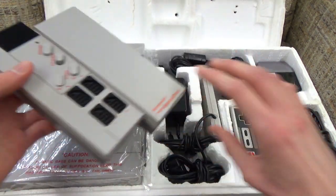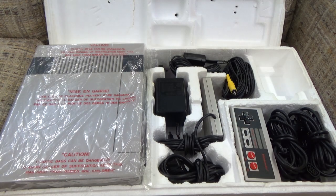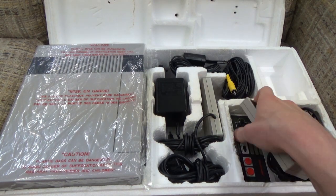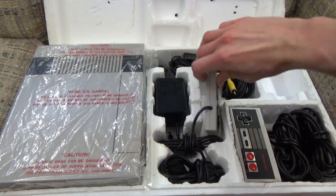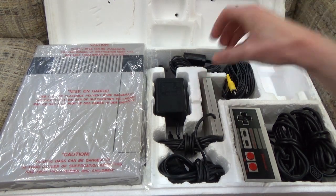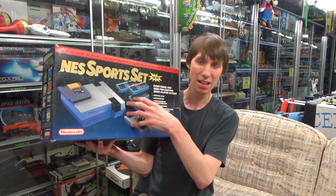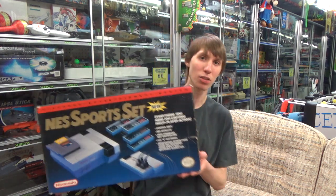You also get the NES Satellite, because the NES could normally only take two controllers. The Satellite makes your controllers wireless — you plug it into a receiver, put batteries in, plug your controllers into that, and you can play from anywhere. It was typically sports games that you'd get four-player action out of, not platformers, which is why this bundle targeted sports fans with the four controllers and Satellite. It's a really cool bundle and one I had a lot of trouble finding, so if you're collecting NES bundles, don't pass it up.